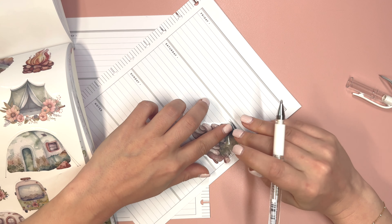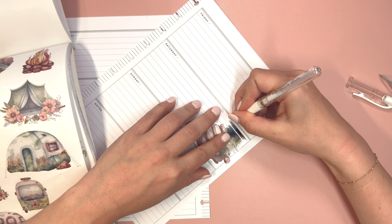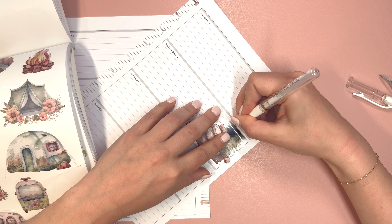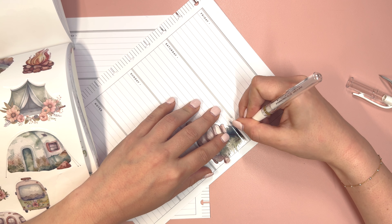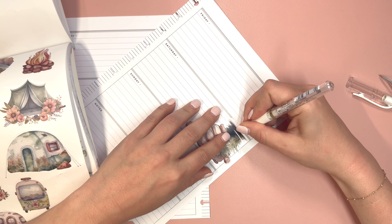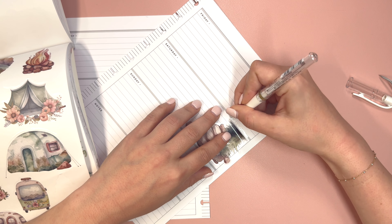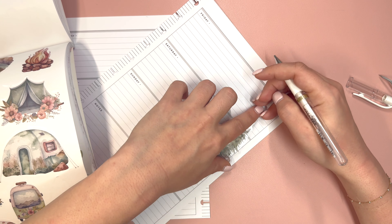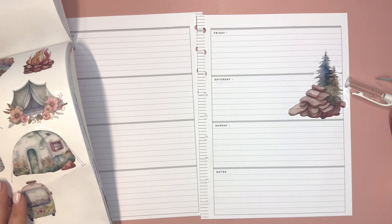Darla uses a horizontal for journaling. So that's something for me to really be mindful of when I'm creating these spreads, because knowing the use of the planner is really important. For journaling, we don't necessarily need bullet points or things like that. If someone were using this for their regular weekly planning, it would be different.